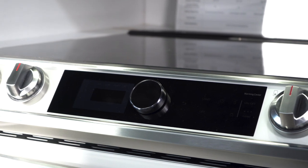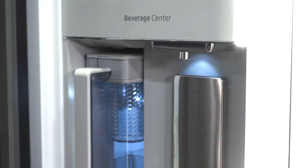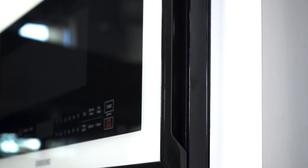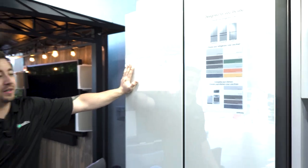Hey guys, welcome back to another appliance video here at Waltz TV. My name is Mitch, the sales manager here. Today we're going to be talking about the Samsung Bespoke refrigerator, range, and over-the-range microwave. First things first, we're going to start out with the Bespoke refrigerator.